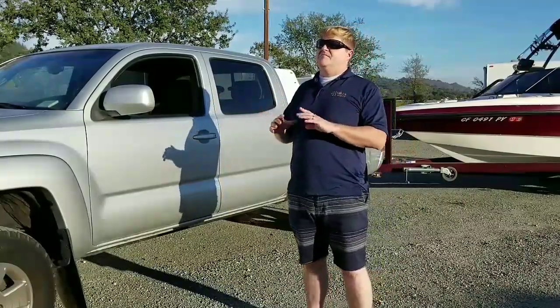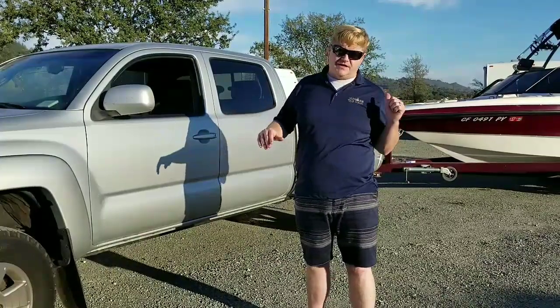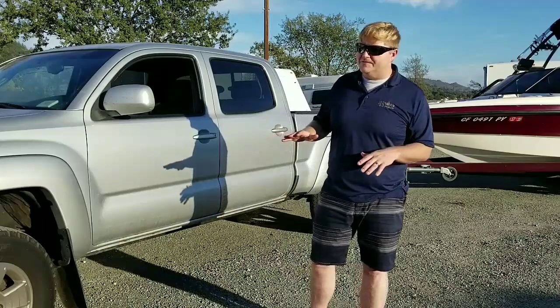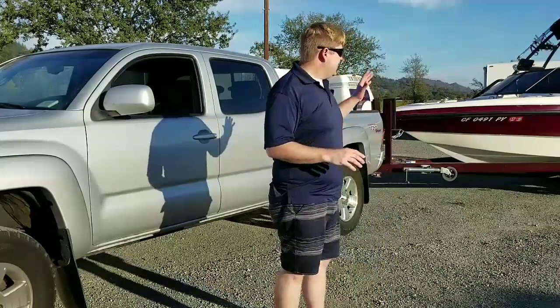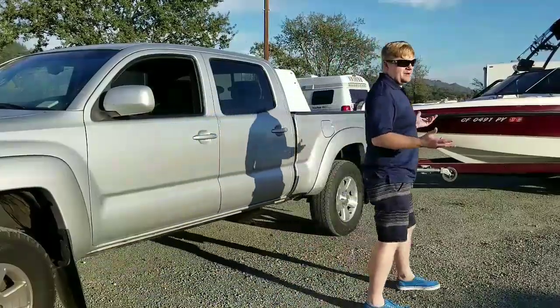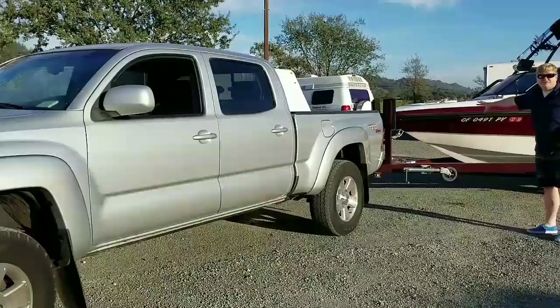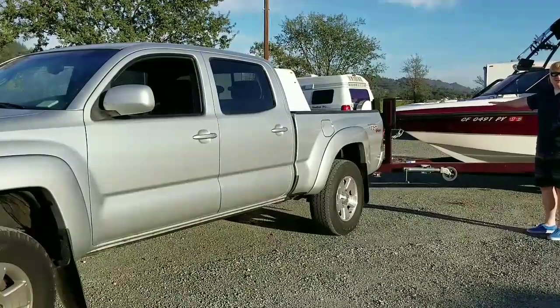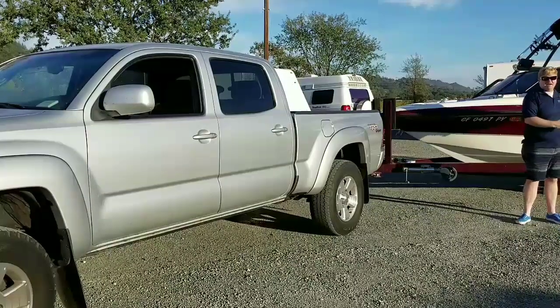The most difficult experience I had with the truck and towing was when we towed a 22-foot travel trailer. The difference between a travel trailer and a boat is that a boat is much narrower at the front, whereas a travel trailer is just as wide at the front as it is at the back — which is going to impede your rear visibility.